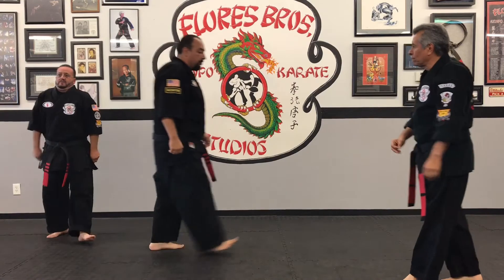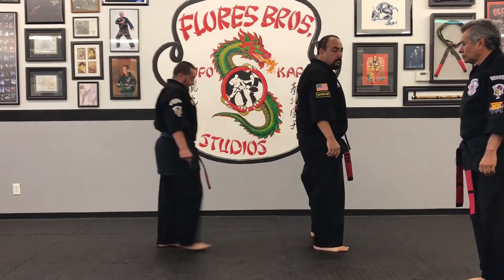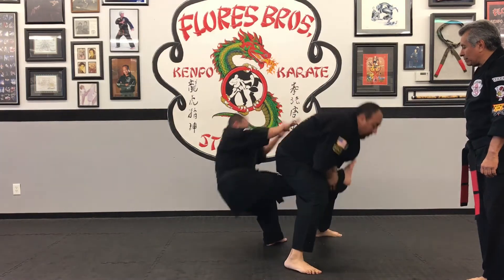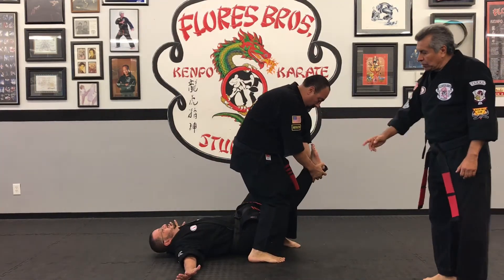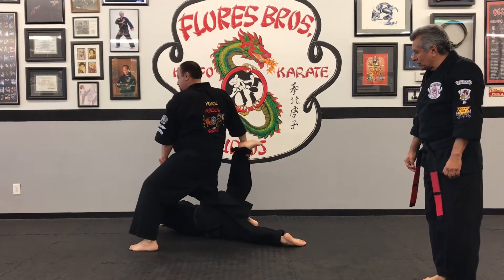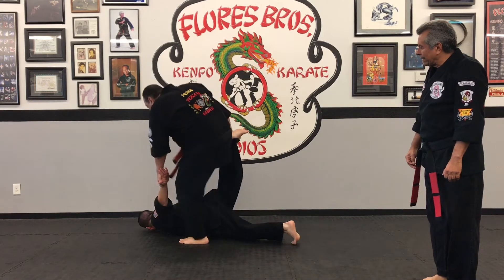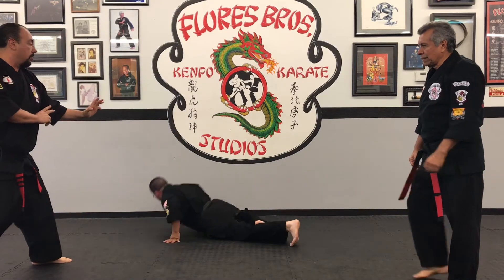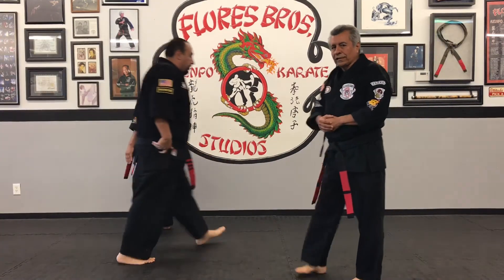We'll have him do it one more time. As he grabs him, he takes him down and does a heel kick to the face, then goes into a scoop kick, then heel kick, and then covers out into a fighting stance. That would be Squatting Sacrifice.